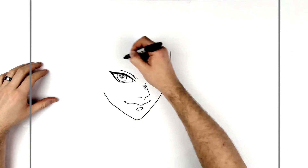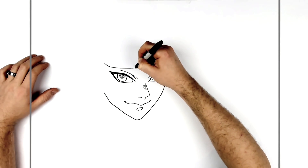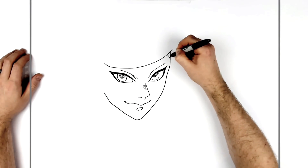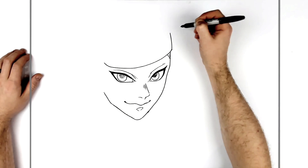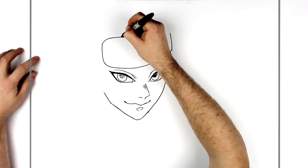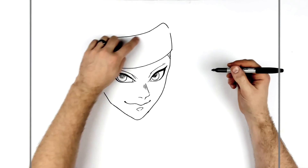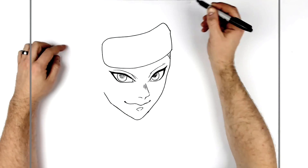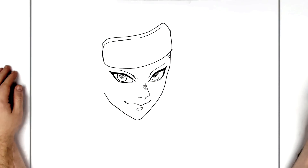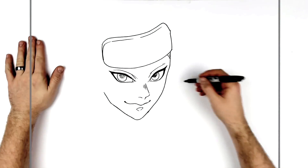His headband comes all the way across his head like so. Under here there are some bandages, and this side is more round so it goes around here and across. There's a jewel that sticks off here - a little bump - and then a line makes it look a little bit more 3D. There are jewels on top of that but we'll finish his face first.